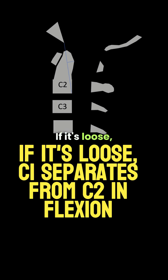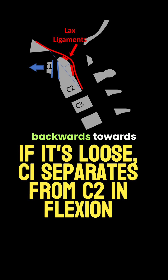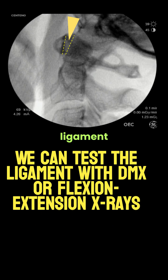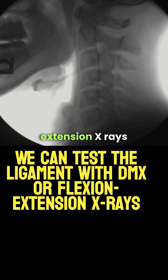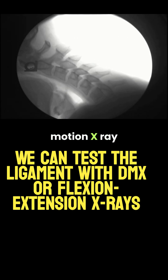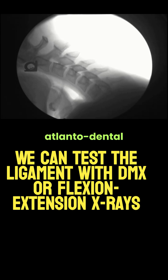If it's loose, C1 separates from C2 and the dens comes backwards towards the brain stem and spinal cord when you look down. We can test the ligament with either flexion extension x-rays or digital motion x-ray to examine the atlanto-dental interspace.